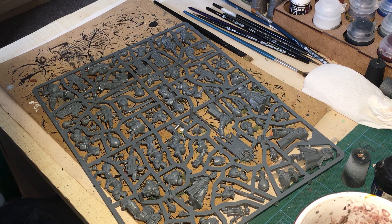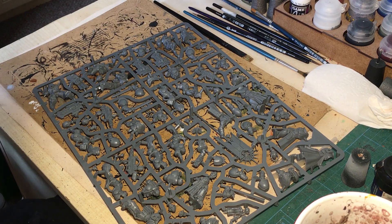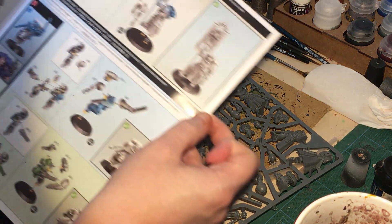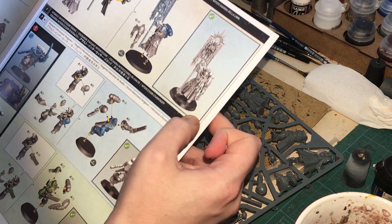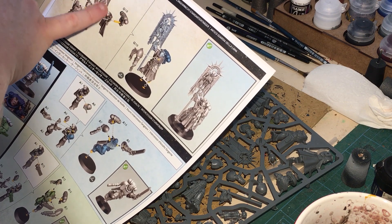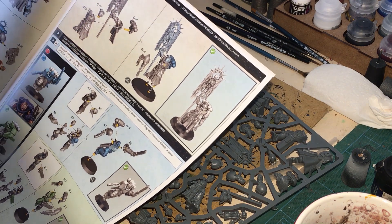I wouldn't say the shields look any different from each other, which might cause a problem. One of my greater concerns is going to be the cloth — I'm wanting to do a crimson red, because I'm painting them as Crimson Fists. Some of the characters, such as the Blade Guard Ancient, are majority robe. So what might be best is to leave his arm off, leave the backpack off, and spray him up black so I can get some of that done by airbrush.